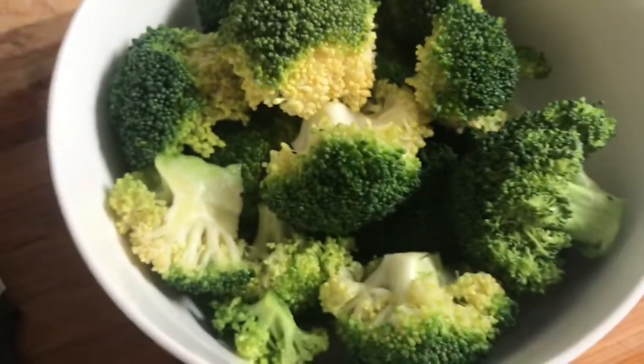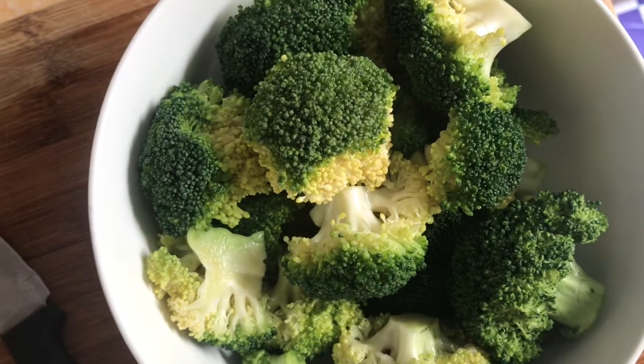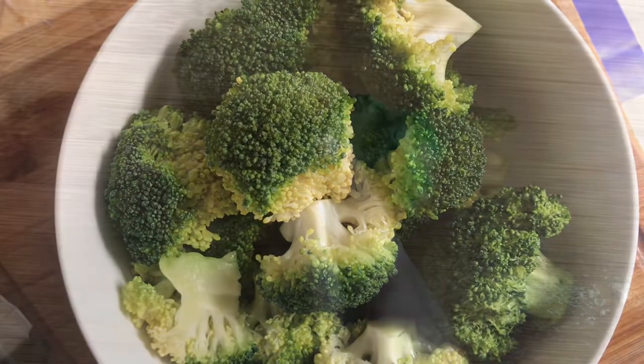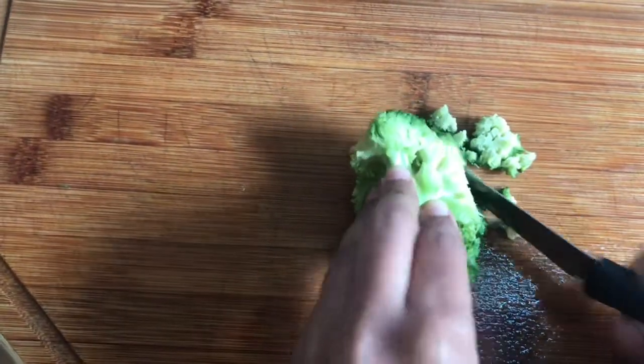I cleaned the broccoli. I will cut it — I will cut it into small pieces for the thoran.